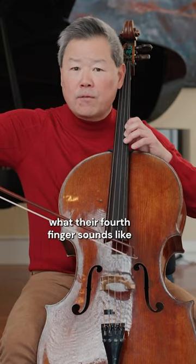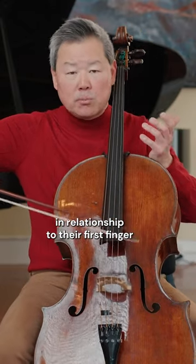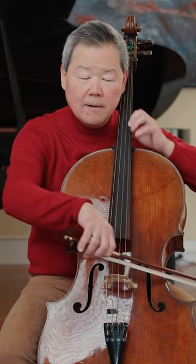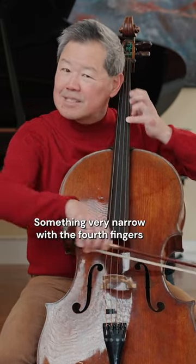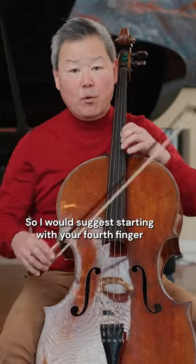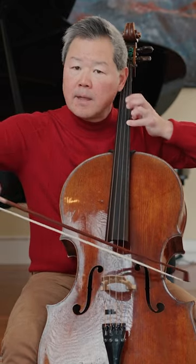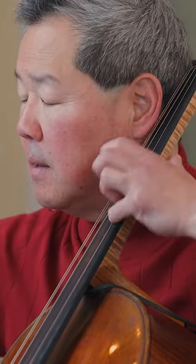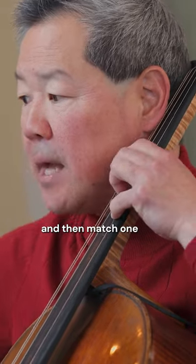A lot of people don't consider what their fourth finger sounds like in relationship to their first finger, so you'll hear something very narrow with the fourth finger. I would suggest starting with your fourth finger, get that as open sounding, and then match one.